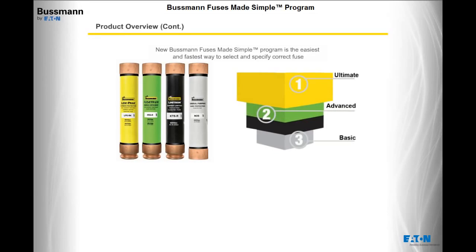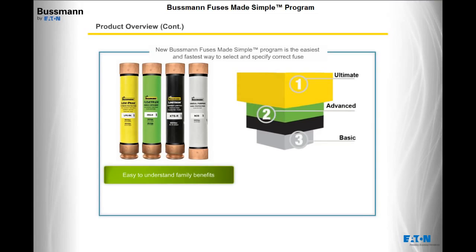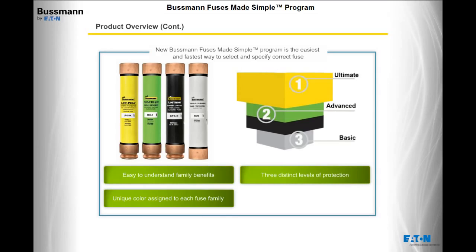The new Bussman Fuses Made Simple program is the easiest and fastest way to select and specify the correct fuse. With easy-to-understand family benefits, a unique color assigned to each fuse family, three distinct levels of protection, and easy-to-read, consistent labels, complicated fuse protection is now simpler.